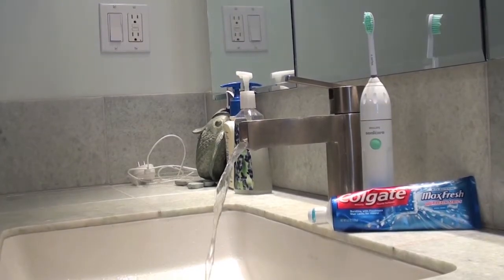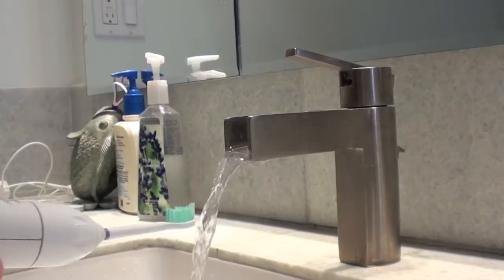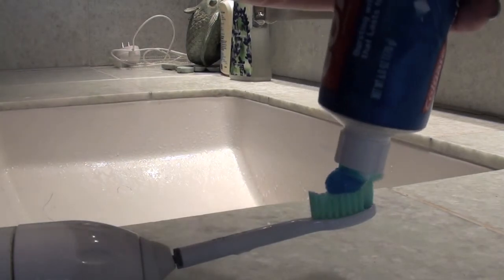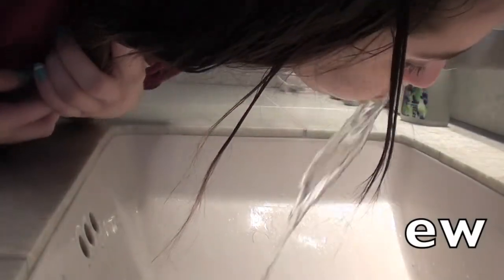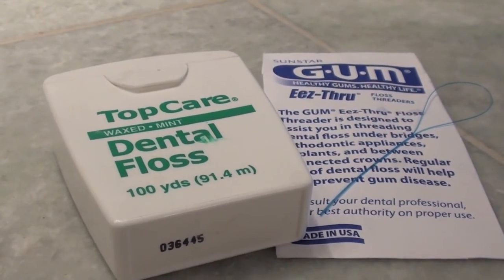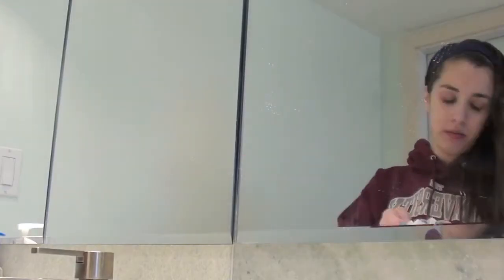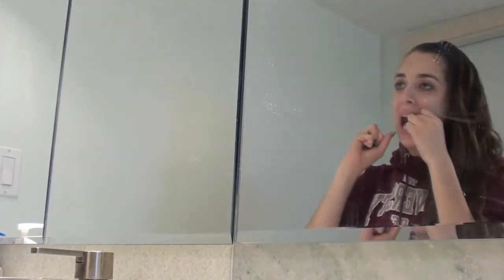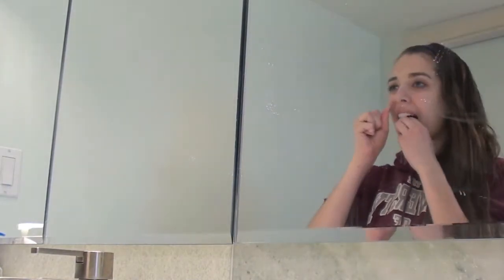So you're just going to take your toothbrush and toothpaste, wet your toothbrush, and then apply a pea-sized amount of toothpaste to your brush — I'm pretty sure you know how to brush your teeth. Then just brush your teeth and spit out your toothpaste. And then I'm just taking some floss to floss, so that the bleach whitens my teeth and not the grime on top of my teeth. And then after I finish this, I'm going to take one of those rubber picks to get off more grime.